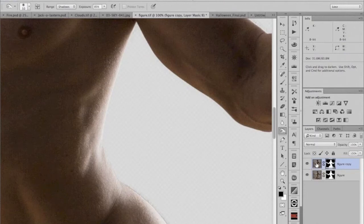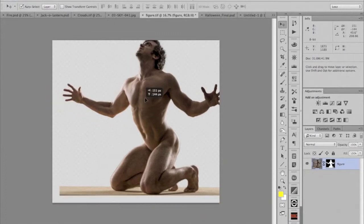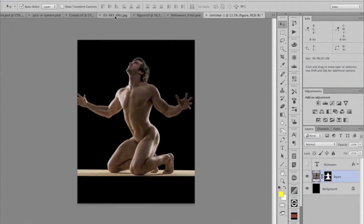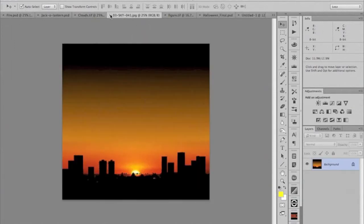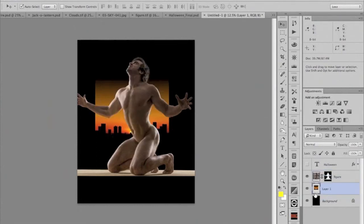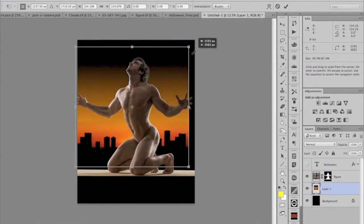I've already done this before, so I'm going to throw this layer away — this one already has a prepared mask. Now we're all ready to go. I'm going to drag it into my untitled document using the move tool, click inside the window and drag up to the untitled document and drop it in. For visualization purposes I'm going to get the skyline and put that in there behind him, dragging it up and dropping it in.